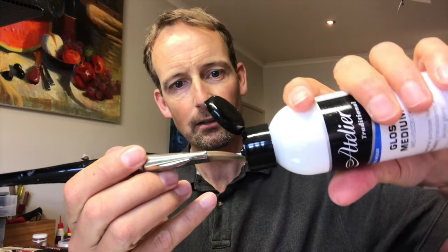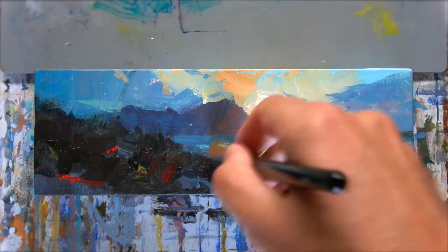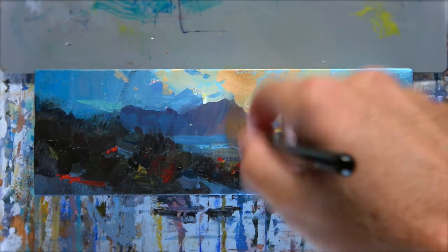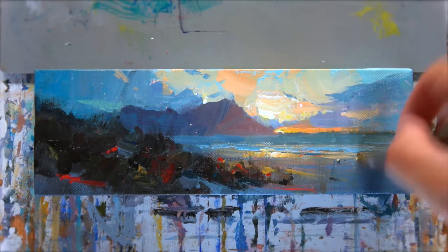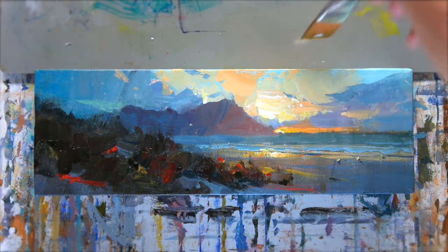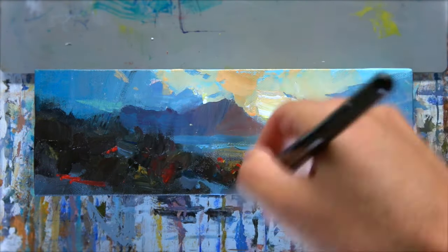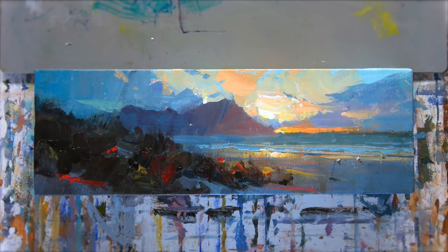I'm going to use this gloss medium varnish — just put a little bit on the brush. The painting is dry, and I'm just going to brush lightly out past the area that I want this glow to affect, even on the top here. The reason I'm doing that first is so that when I glaze I don't get hard edges, because I want a soft glowing effect.